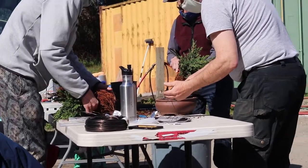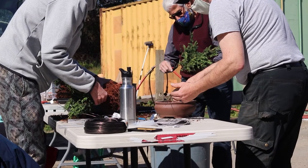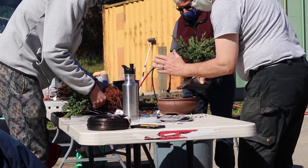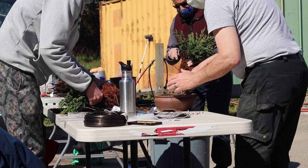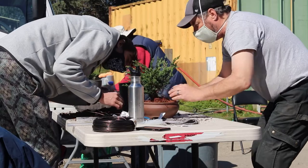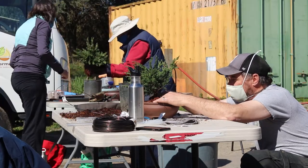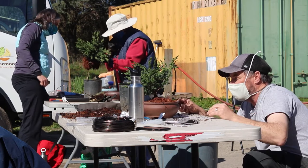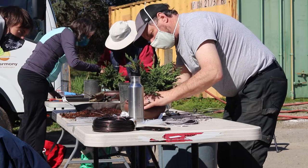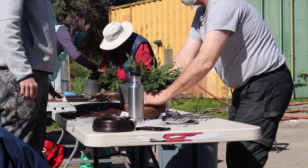Put a little layer of soil on the bottom, then always put a mound in the middle — wherever you think you're going to be placing it. Move it down, really getting that soil underneath the roots. Do you know where your front is? That's even a nice little front right there. You can always change fronts, always change positions — that's the whole thing about a pot.